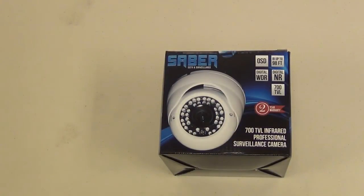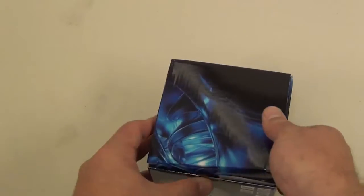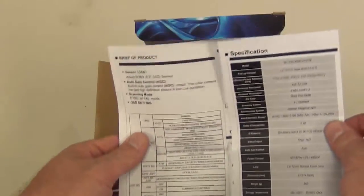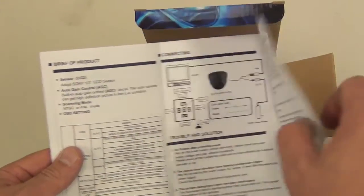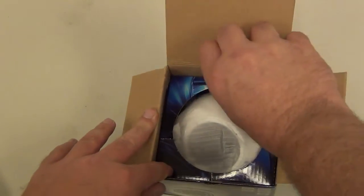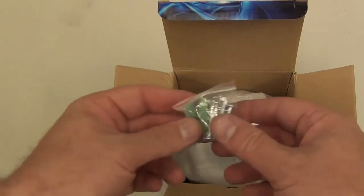Here we're going to show you what's inside the box of the 700 TV-Line infrared varifocal dome, white color. When you open the box, inside will be your instruction manual that shows all the basic features of the OSD, the specs of the camera, and the basic connections on how to hook it up. Inside the box you'll also get the mounting screws to mount it to the wall or the ceiling.